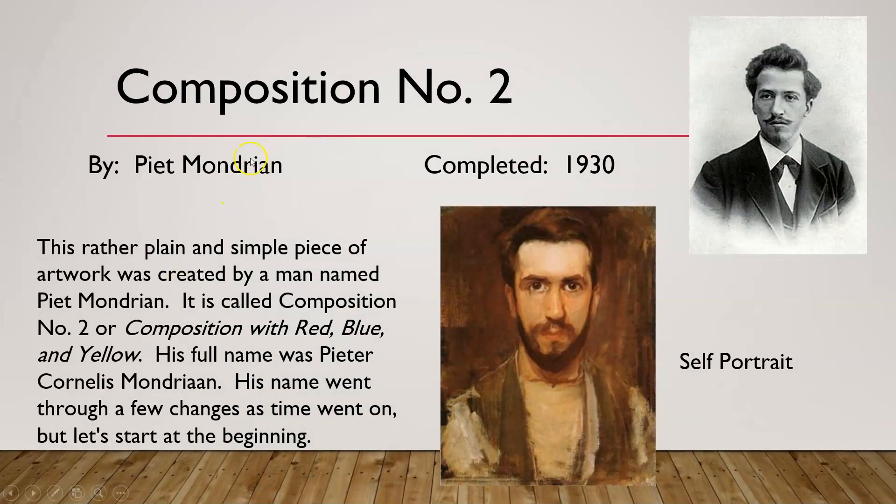You can also see some cracking up here on the artwork, mostly visible in the white areas. This is called Composition Number Two — you can use the Roman numeral or just the number two — and it is by Piet Mondrian. It was completed in 1930, so not too long ago. This is a relatively new artist as far as artwork goes.